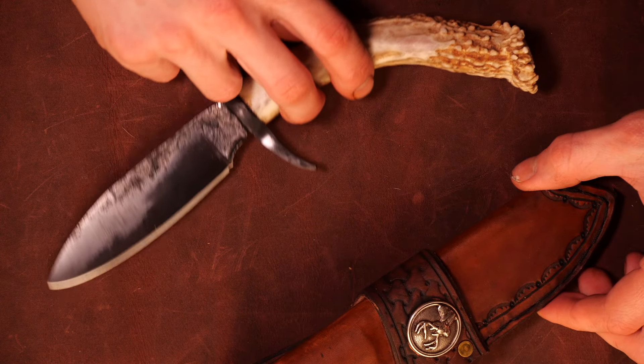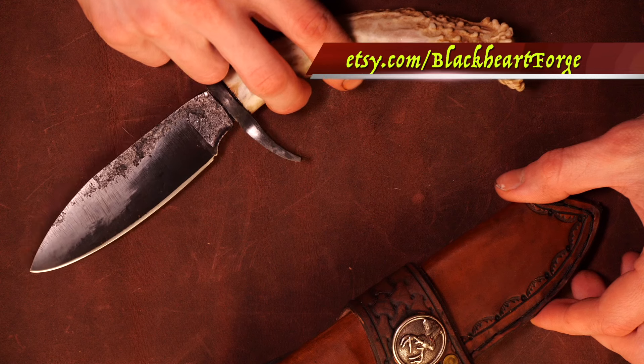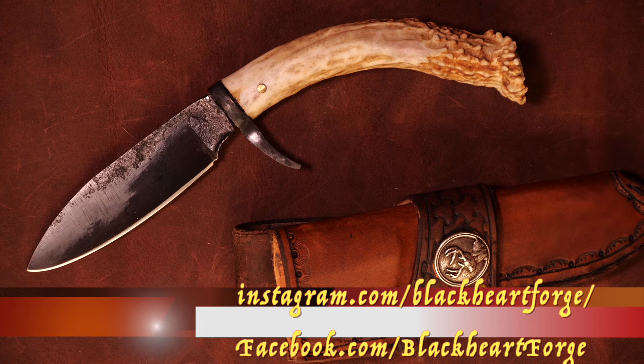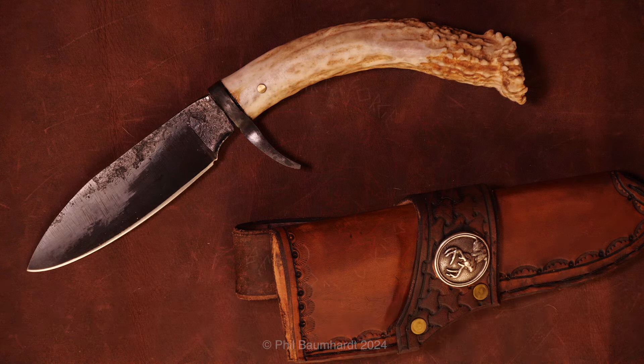This knife is currently available on the Etsy web store. If it's not there, that means somebody bought it. If you want me to make you a custom hunting knife, message me through Etsy or Instagram and I'd be happy to talk to you and figure out what you want me to make. That's all I've got for you guys today — I always appreciate the support, thank you so much for watching, and until next time, be more Viking.